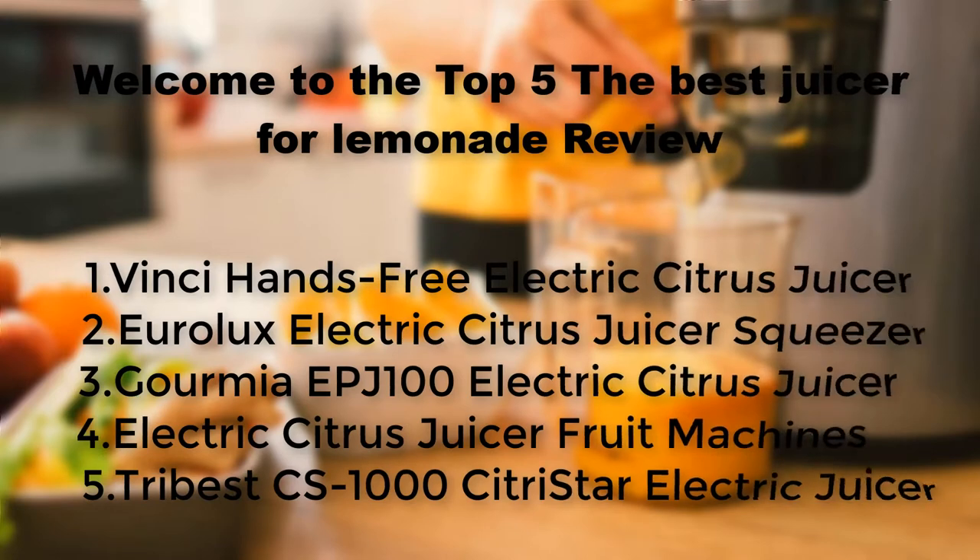Hello everyone! Welcome to the Top 5 Best Juicer for Lemonade Review.